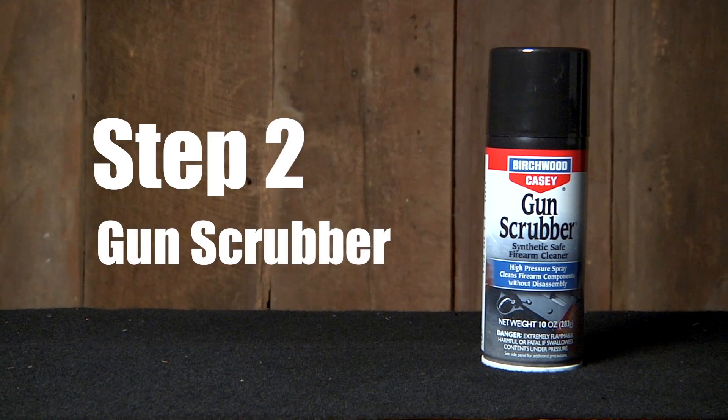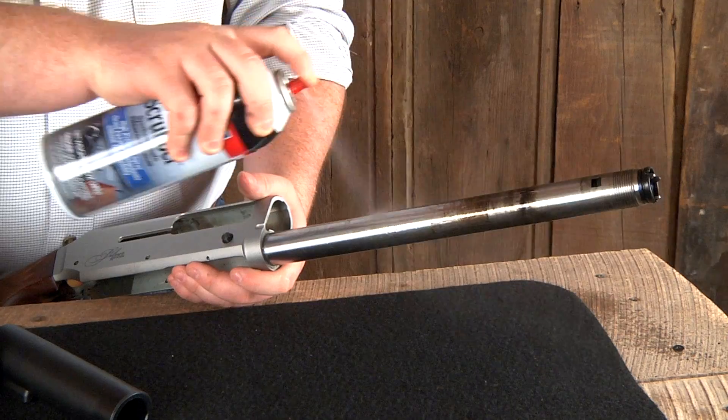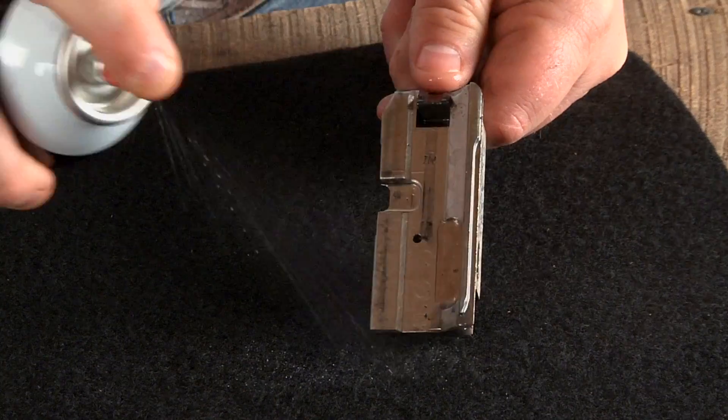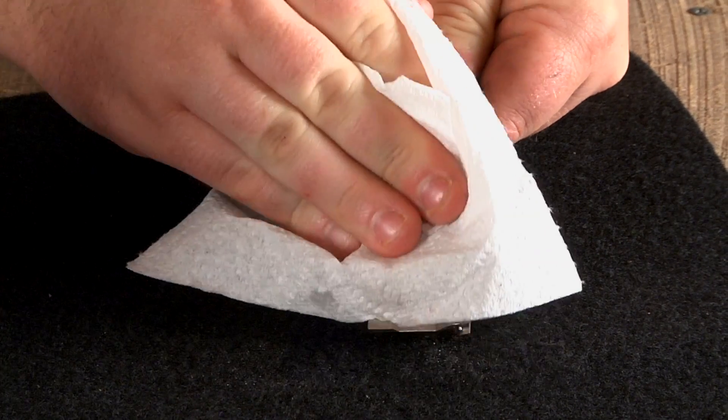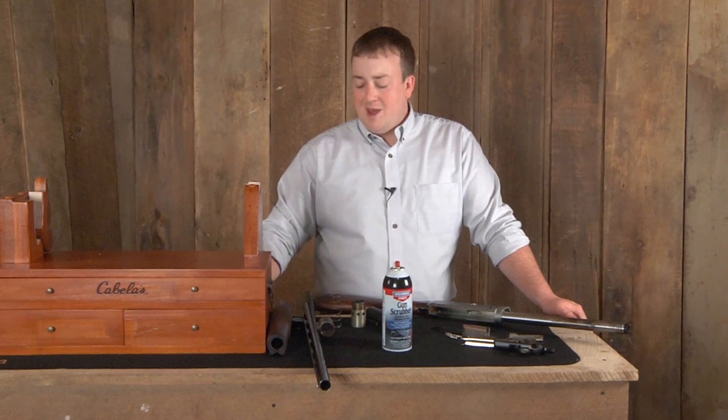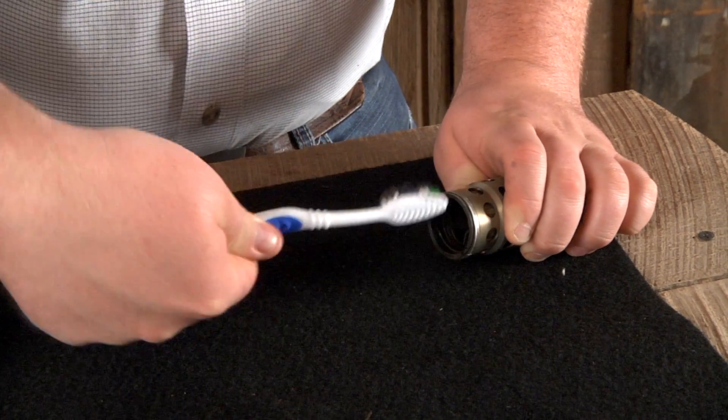Step 2: gun scrubber. Virtua Casey's gun scrubber easily cleans all the components of your firearm. If you want to, you can break apart your firearm into major parts or use the extension tube for hard to reach places. You may also want to use a toothbrush for areas that need more tension.